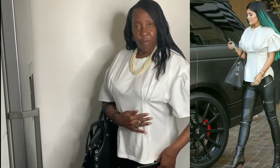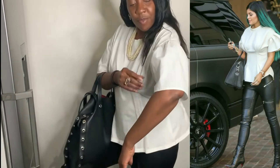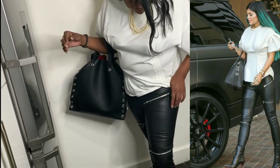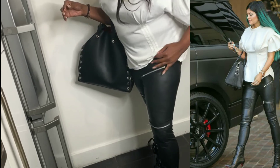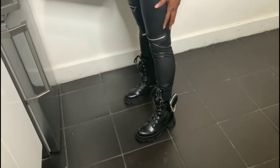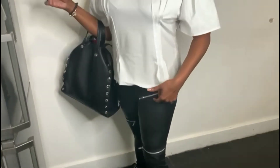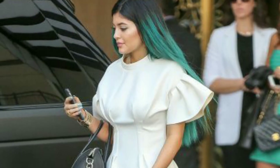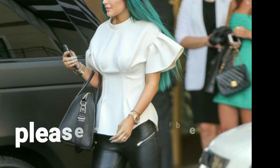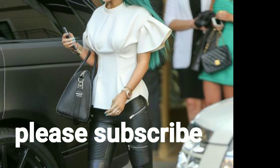This is the finished look. I saw Kylie Jenner wearing this look and I really wanted to recreate it myself. I popped into Primark, grabbed the t-shirt and the leggings, looked at her picture properly, and I knew I could recreate this look. I'm really pleased with the results. Don't forget to subscribe, give me a thumbs up, comment down below, and I'll see you in my next video. Bye guys!